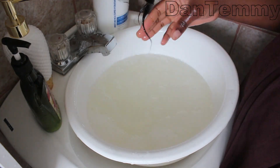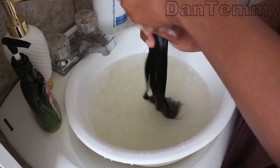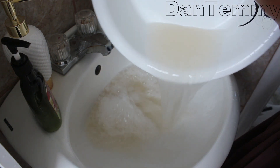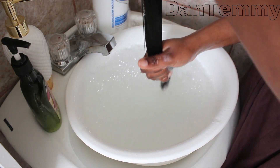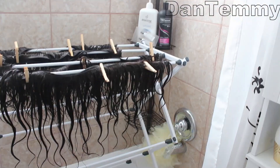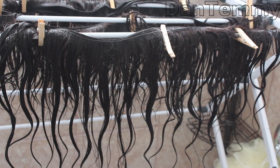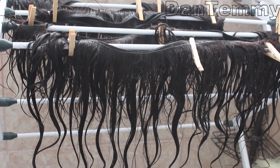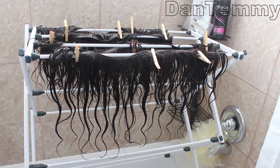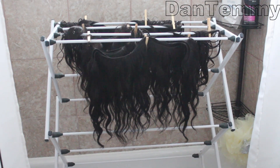I went ahead to wash the rest of them and as you can see the water turned a little bit brown — that's how it usually looks whenever I wash my Brazilian hair. But once you rinse it out it's fine; the water came out clear. I hung it on my dryer and left it to dry — this is how it looks when really wet.